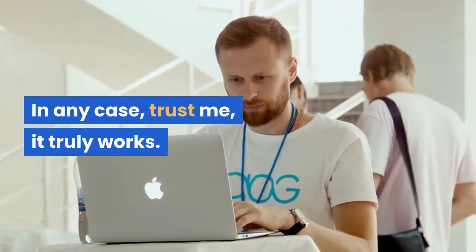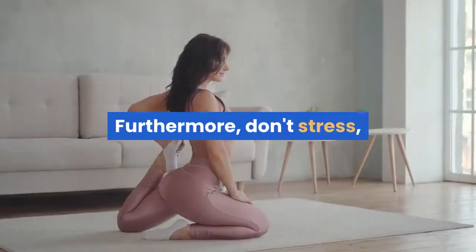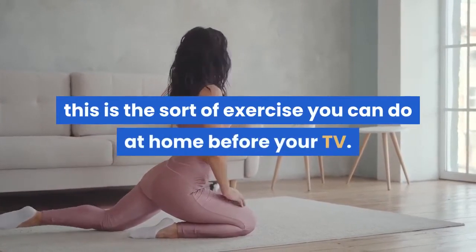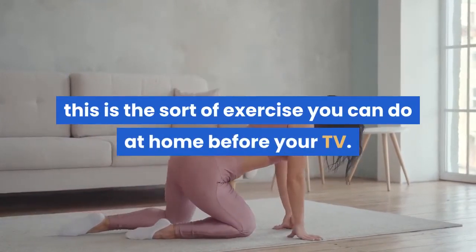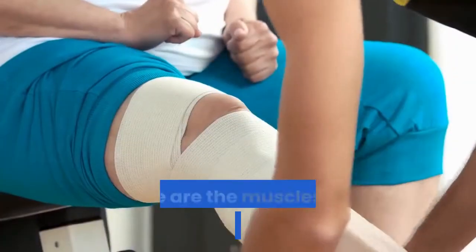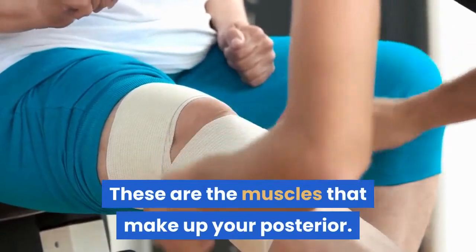But trust me, it truly works. And don't worry — this is the kind of exercise you can do at home in front of your TV. The glutes burn targets your glutes, which are the muscles that make up your posterior.